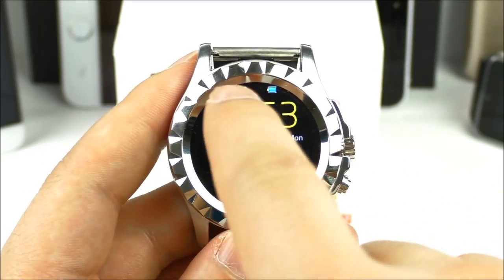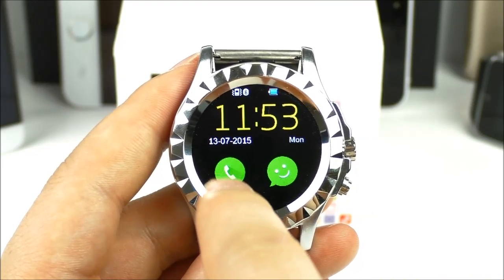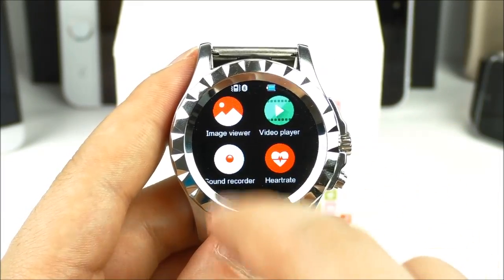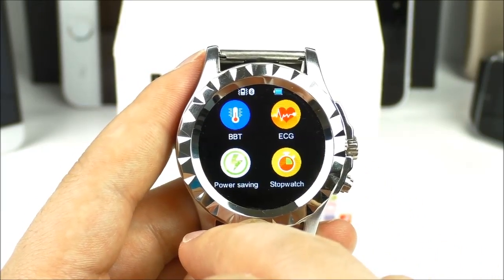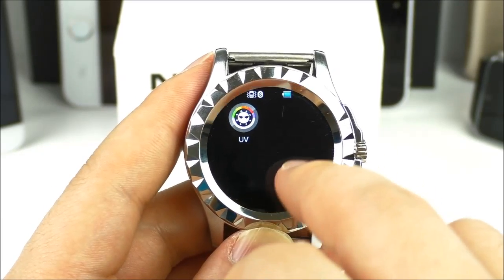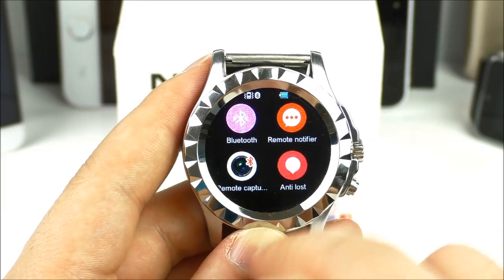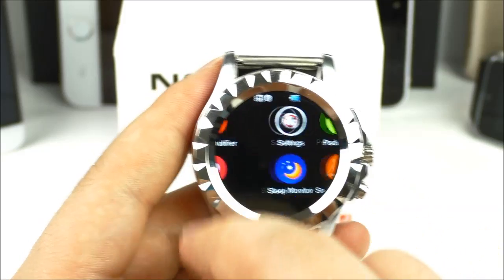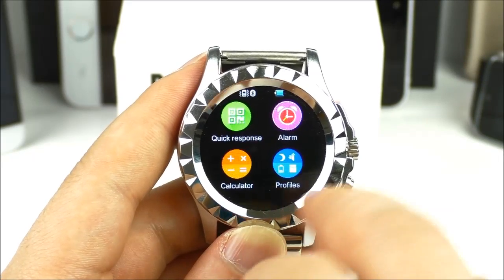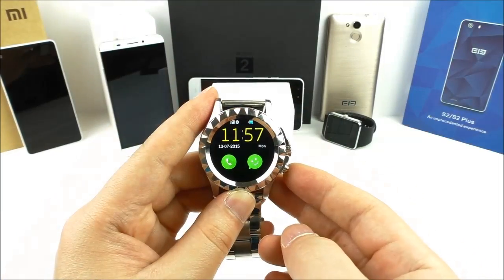On the main screen you see the clock, date, and day. There are icons in the top for vibration, Bluetooth, and battery. Shortcuts include the dialer and SMS. Inside the menu we have image viewer, video player, sound recorder, heart rate, thermometer, ECG, power saving, stopwatch, UV, dialer, messaging, phonebook, call logs, Bluetooth, remote notifier, remote capture, anti-lost, settings, pedometer, sleep monitor, quick response, alarm, calculator, profiles, file manager, audio player, camera, and video recorder.